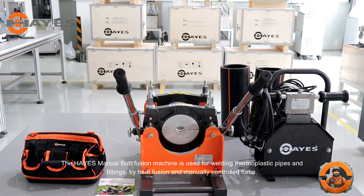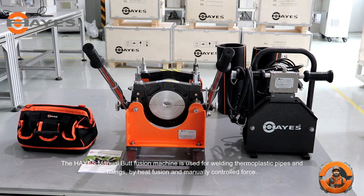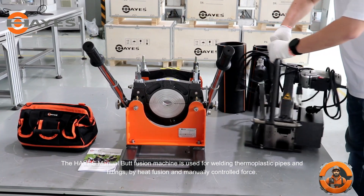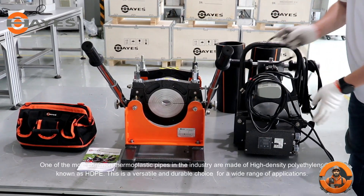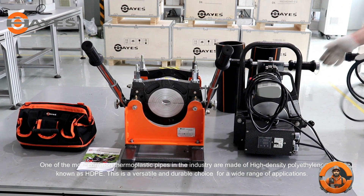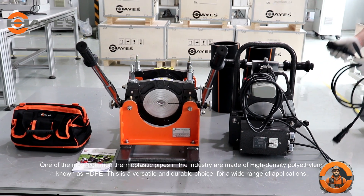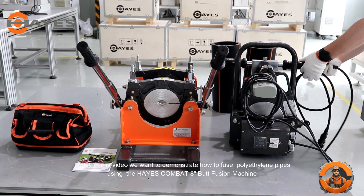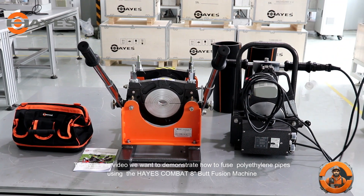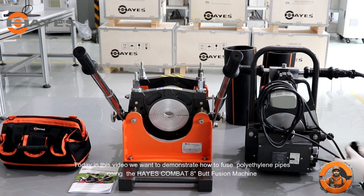Welcome to the Hayes family. The Hayes manual butt fusion machine is used for welding thermoplastic pipes and fittings by heat fusion and manually controlled force. One of the most common thermoplastic pipes in the industry are made of high-density polyethylene, known as HDPE. This is a versatile and durable choice for a wide range of applications. Today in this video we want to demonstrate how to fuse polyethylene pipes using the Hayes Combat 8-inch butt fusion machine.